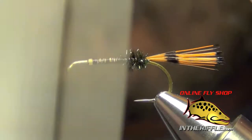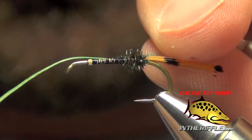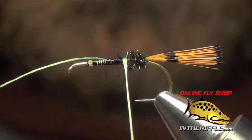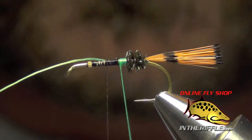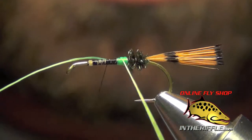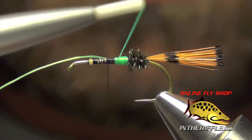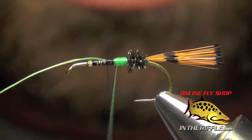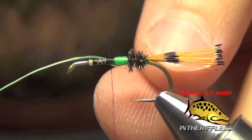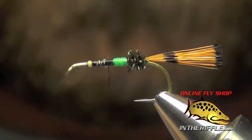The next thing to do is tie in the tag — whatever color you want your trude to be. Here I'm going to tie in some chartreuse UTC 140. You can use floss for this as well, but I like to use thread — it's just a little easier to work with, doesn't splay out quite as much. The UTC 140 is plenty flossy enough. You can use silk floss or nylon floss, whatever you want. We're just going to build up a little tag, keeping it nice and even. You want the tag to be about the length of your butt section — don't overdo it or creep too far forward. Trim out your thread and tag end once finished.